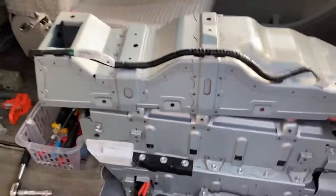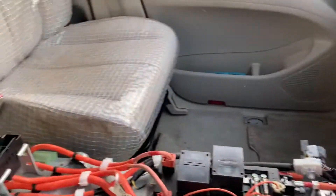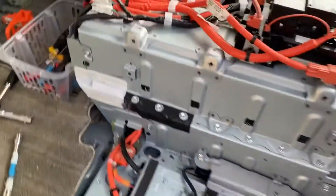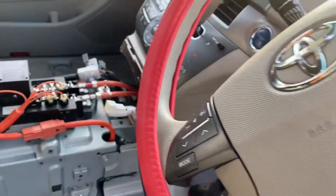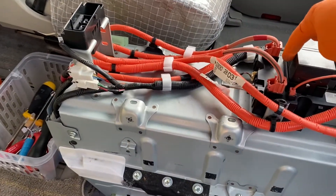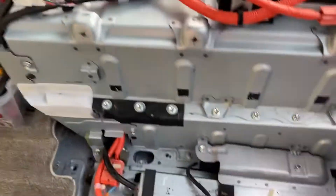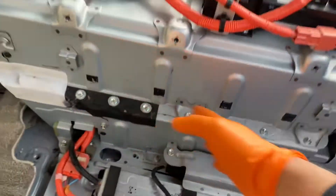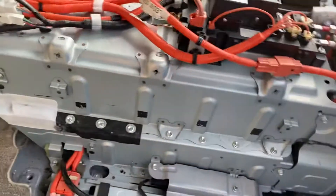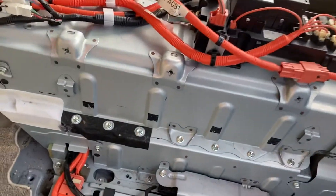I took everything out — these are the seats. The seats are not difficult to open. I took this side, keeping the bolt from the top: three bolts, one, two, and three, and then it was released. I took all the clips out so the plastic cover became free.